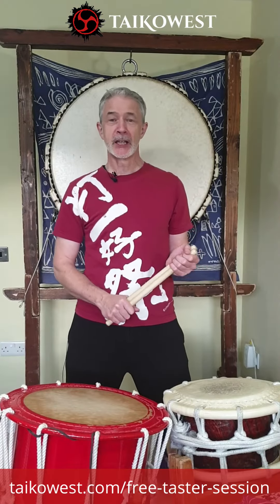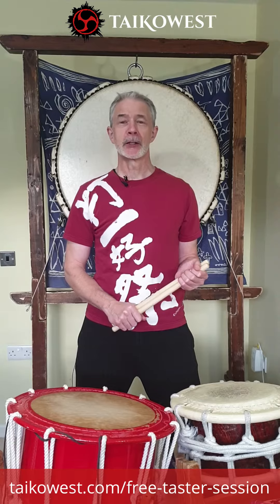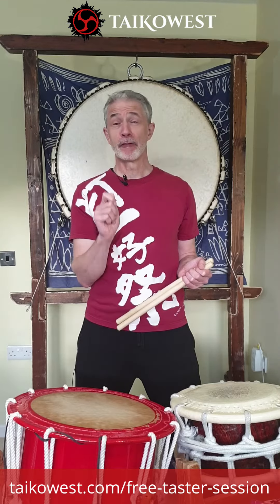Hi everybody, James of Taiko West here. If you are interested in signing up for one of our online Taiko drumming classes but you're not quite sure how it works, please sign up first for one of our free taster sessions.